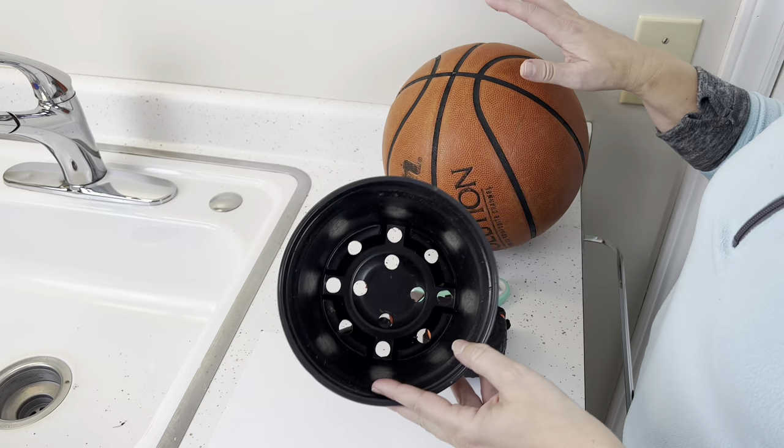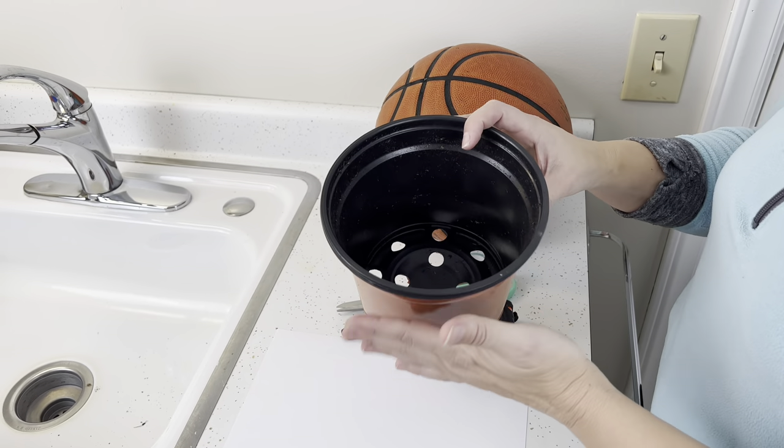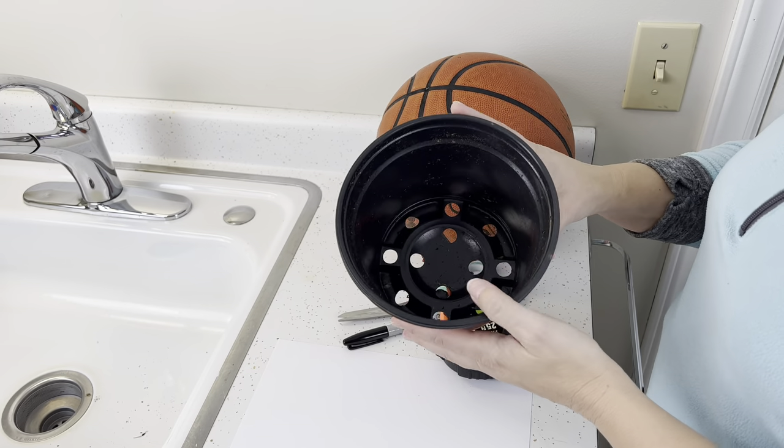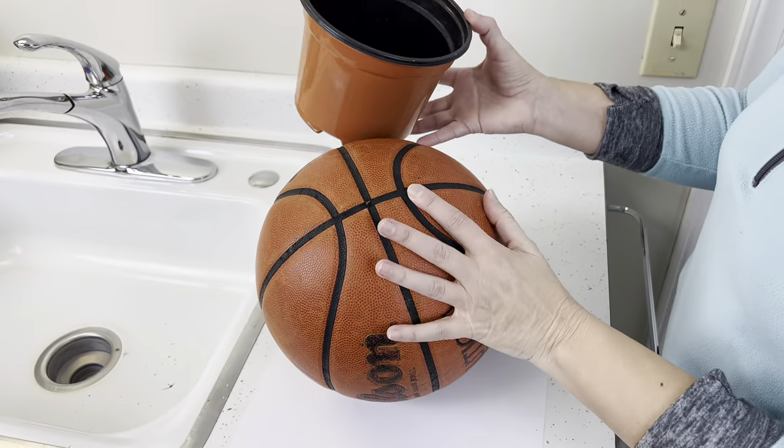You want to know what type of pot you're going to want to use inside the basketball. You can just use any standard plastic pot that your plants come in, but the reason you want to know is that you want to know what type of hole to be cutting.